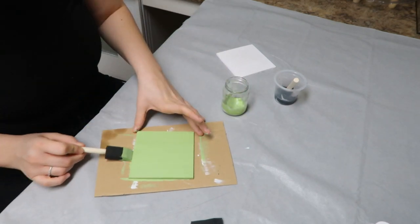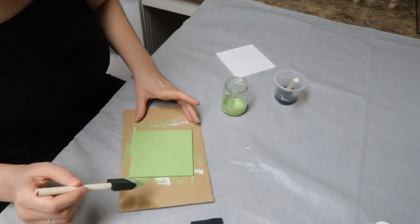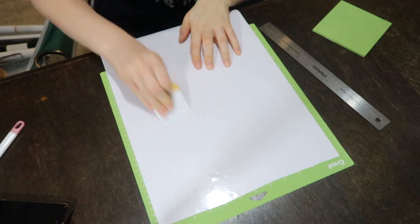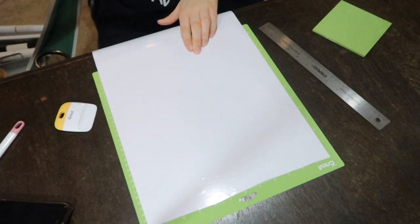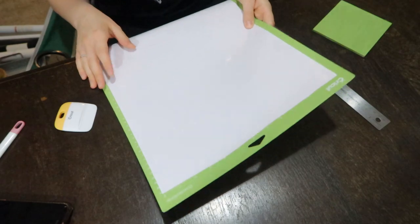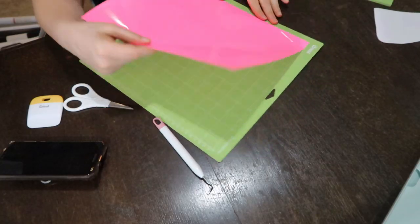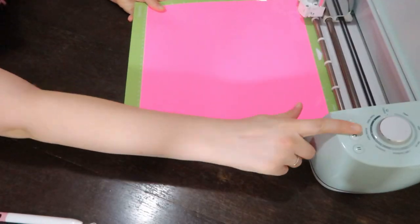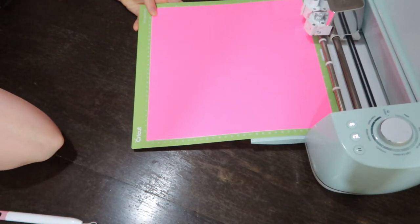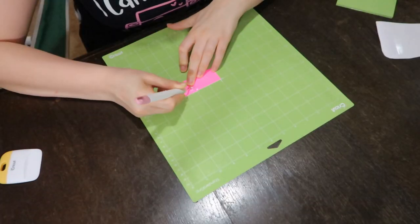Once it's dry, I originally wanted to do a split monogram design and I'm also using the Dollar Tree Crafter's Square vinyl. I'm not a fan of this vinyl but I'm trying it again — it's so cheap but cheap comes with quality, right? Some people swear by it but I am not a fan. I also went in with a really cute pink, but I did not like how it turned out. My original plan was to add vinyl to the painted board with the little split monogram, but it just did not look the way I wanted.